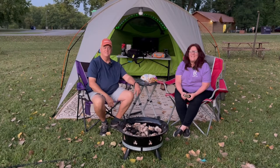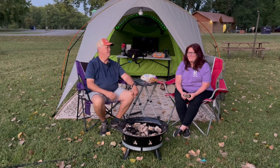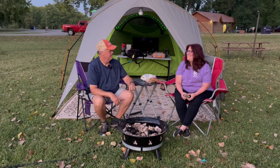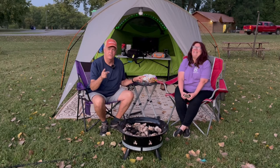Hey, I'm Scott. And I'm Sherry. And we are the Coolest Campers Ever. Thanks for checking out this video. We're going to dive into this Outland Living Fire Bowl 883 that I found, you guessed it, on Facebook Marketplace for a deal.